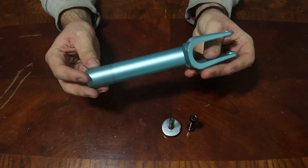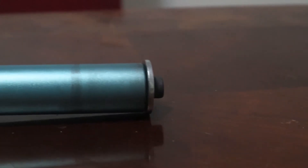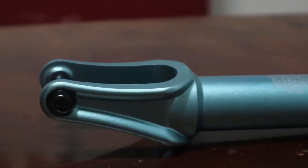Welcome back to Full Core Scootering, where we make videos about everything to do with scootering. Today we are talking about the Aztec Circafork V2. The Aztec V2 Circafork is the lightest fork on the market right now.